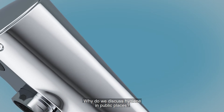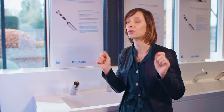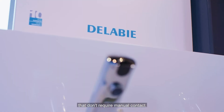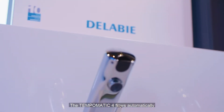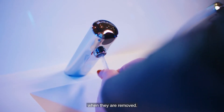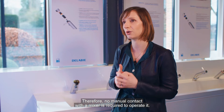Why do we discuss hygiene in public places? Because 80% of bacteria is transmitted by hands. The best way to avoid this transmission is to use taps or mixers that don't require manual contact. The Tempomatic 4 flows automatically when hands are placed in front of the sensor and stops when they are removed. Therefore, no manual contact with the mixer is required to operate it.